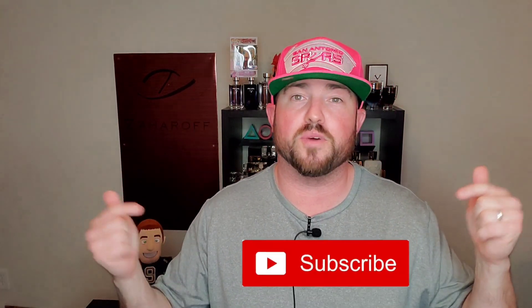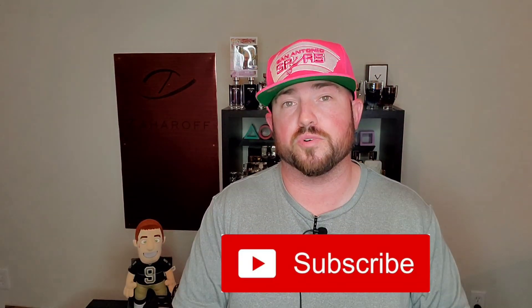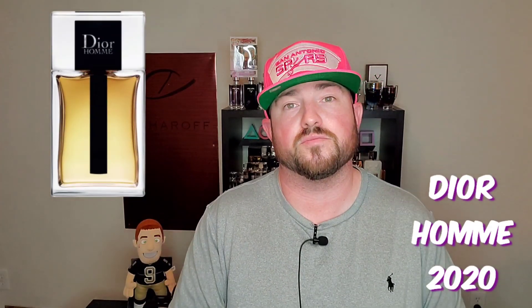What's going on YouTube? Welcome back to the channel. For those of you stopping by for the first time, do me a real quick favor — see that red subscribe button down below? Go ahead and push that and show your support for the channel. Welcome back to TLTG Reviews, my friends. Glad you came to see me. It's finally here — finally ready to give my thoughts on the new formulation of Dior Homme. It's the fragrance review for Dior Homme 2020. Stay tuned.